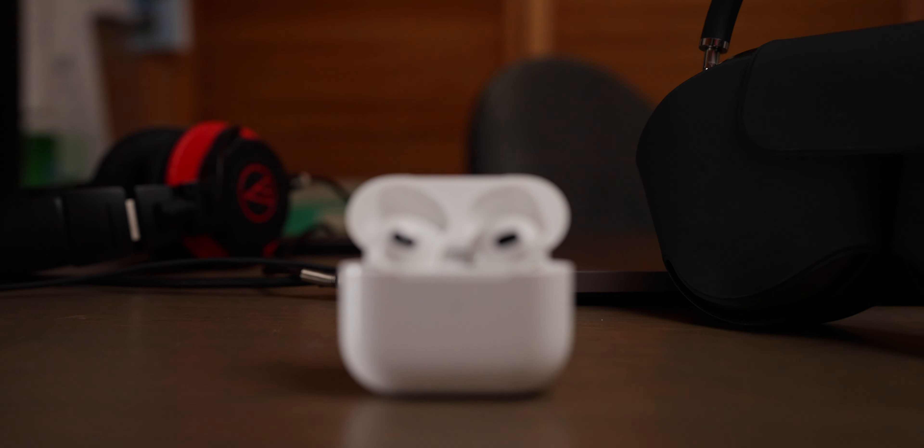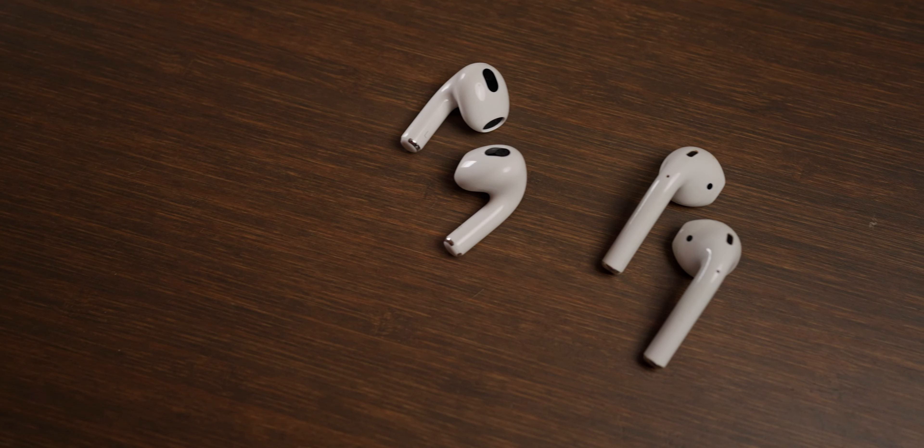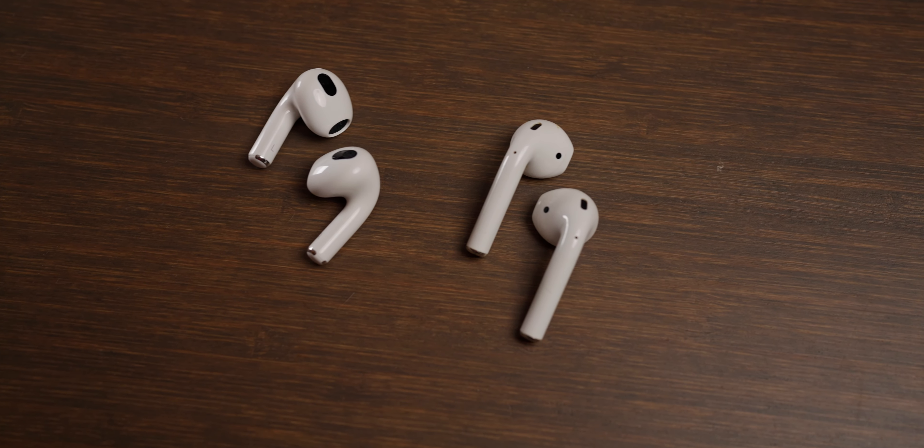First and foremost, we have the brand new design, and these are much more in line with what the AirPods Pro look like without the tips. I've already had people asking me why the new AirPods Pro are so much cheaper — but no, these are not the AirPods Pro. These are the regular AirPods, replacing the first and second gen. I actually really like this new design. They're lighter, they feel good, the stems are shorter, and they stay in my ears better. It's an overall win.